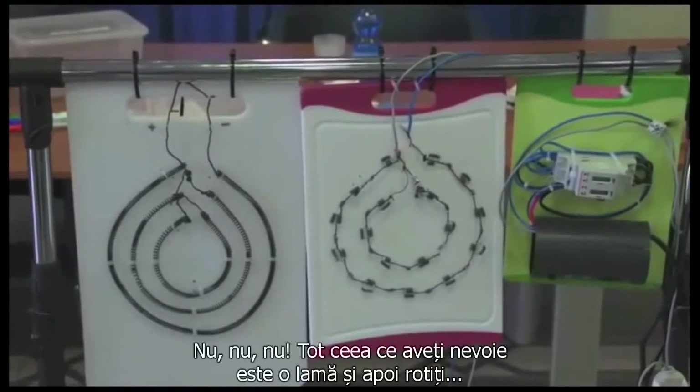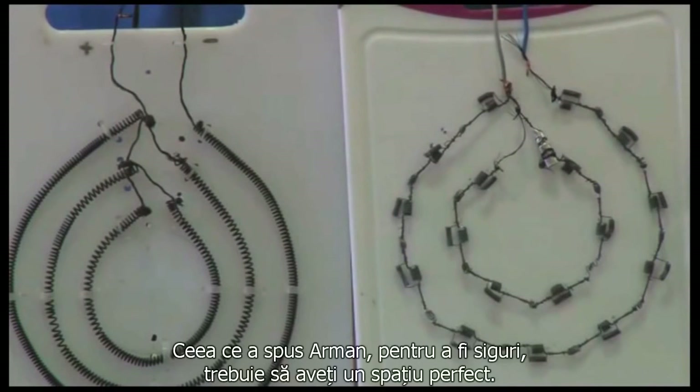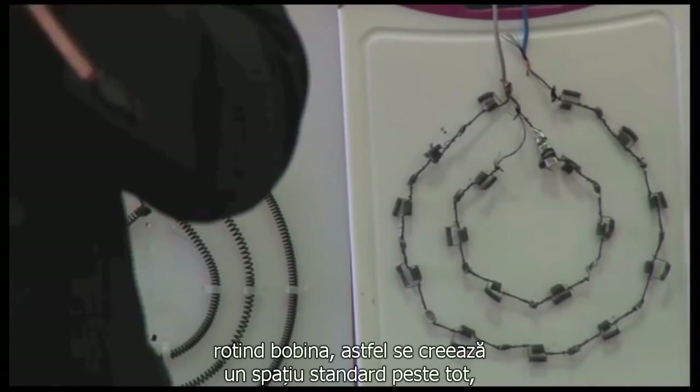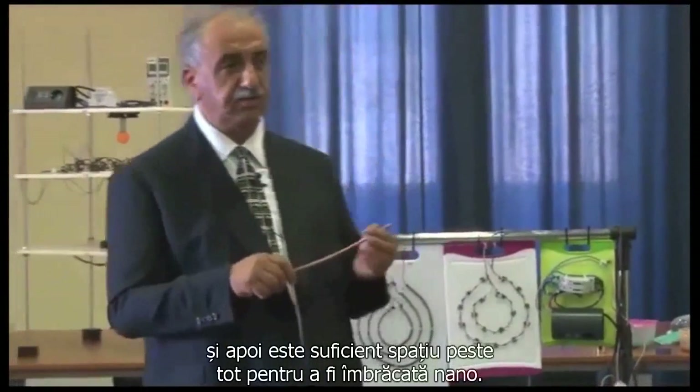All you need to do is use a razor and rotate it, so it will create equal spacing. What Arvind says: to make sure you have a perfect gap, you get a small razor and go through each turn — just rotate it — and it creates a standard gap between everywhere, and there is enough gap for everything to be nano-coated.